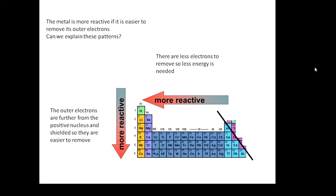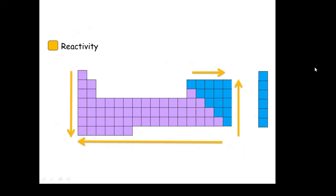Going from left to right across the periodic table, metals become less reactive because there are more electrons to take away, so you need more energy to remove them. These are the trends in reactivity you should know, particularly looking at the metals.